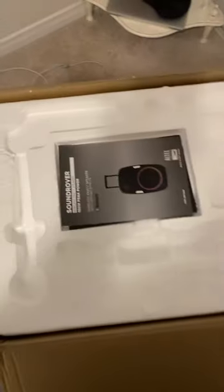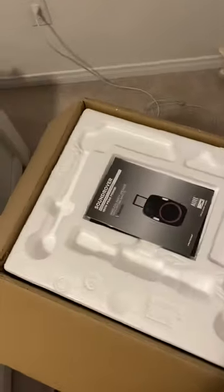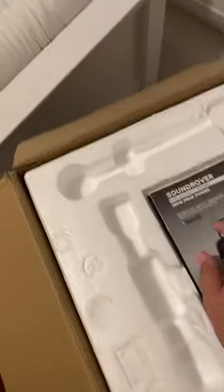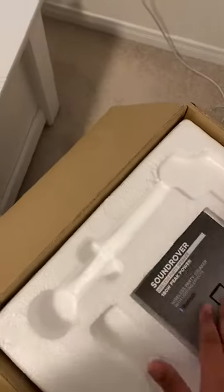I actually already opened this — I got it three days ago — but I'm reviewing it in the box just to show you how it looks when it came out. So, Sound Rover Wireless Party Speaker. These are the two manuals, one in French and one in English.